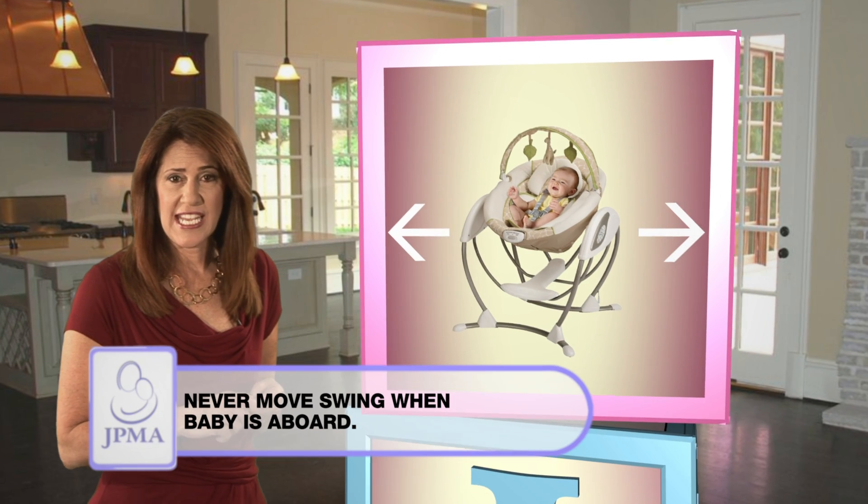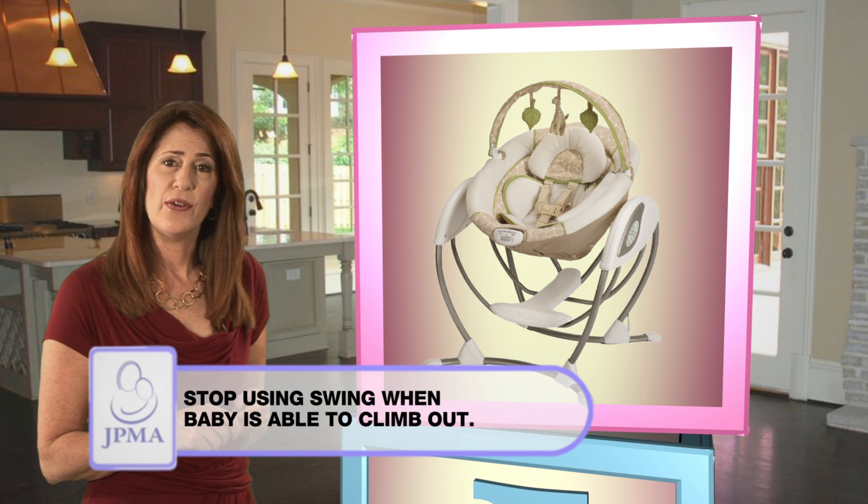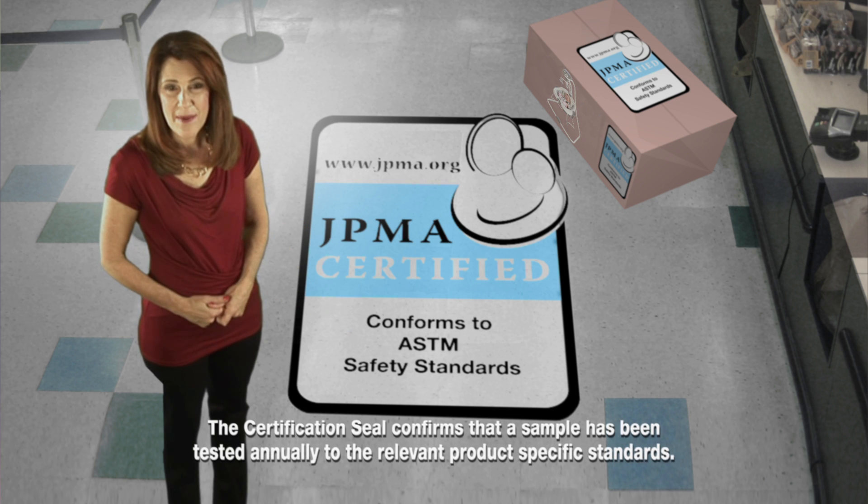Never move your swing with your baby in it. Stop using when your baby becomes too active and is able to climb out.